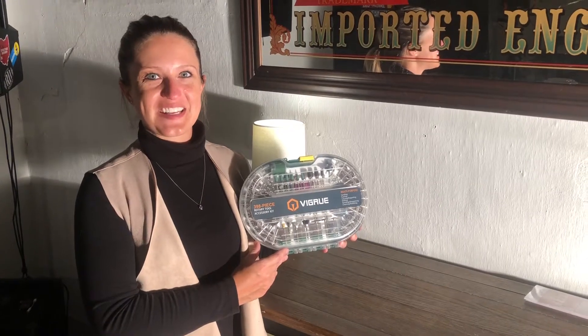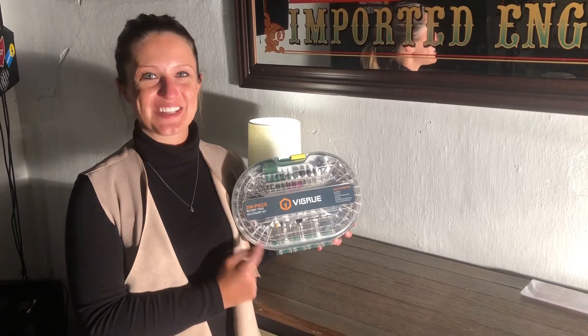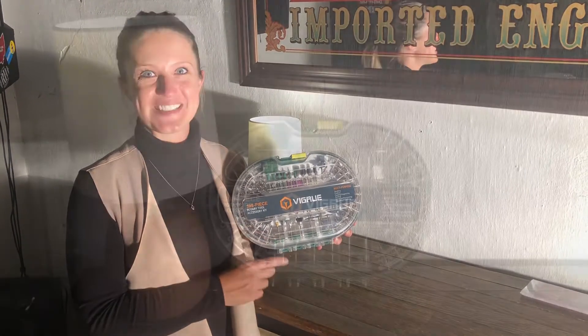Hey everyone, in this video we will be taking a detailed look at our 398-piece Rotary Tool Accessory Kit. So let's open it up and check out every piece.